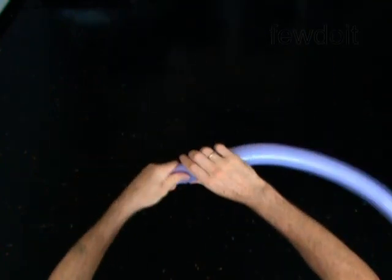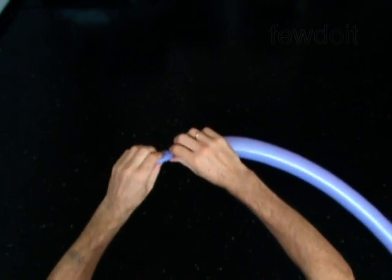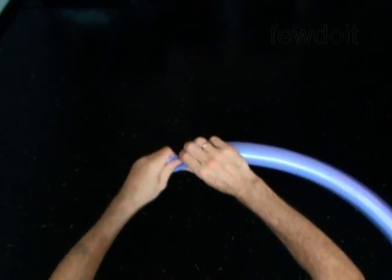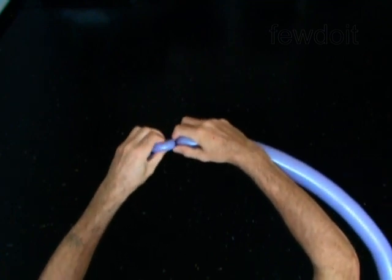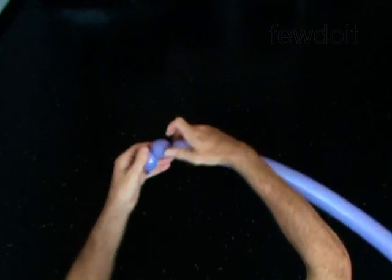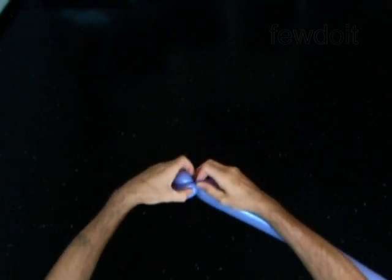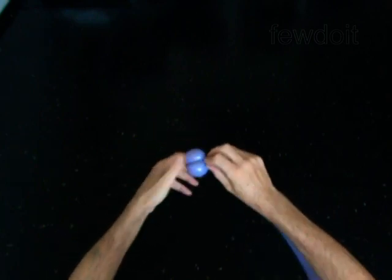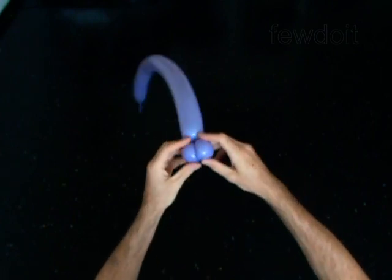Twist the first soft 1-inch bubble. Twist the second soft 1-inch bubble. Lock both ends of the chain of the first two bubbles in one lock twist. Lock both ends of the first or the second bubble in one lock twist.